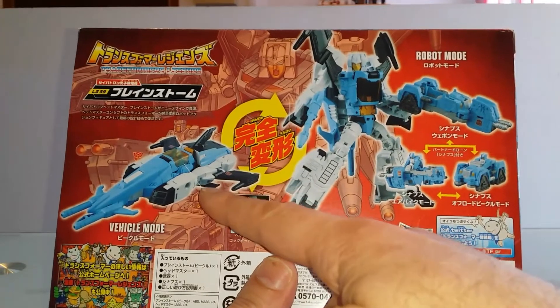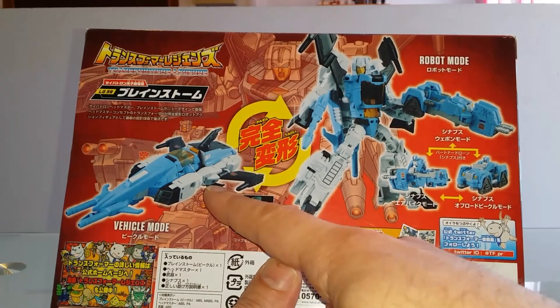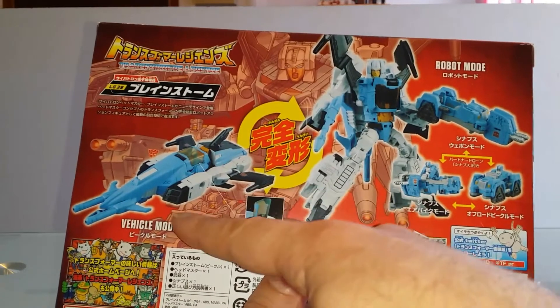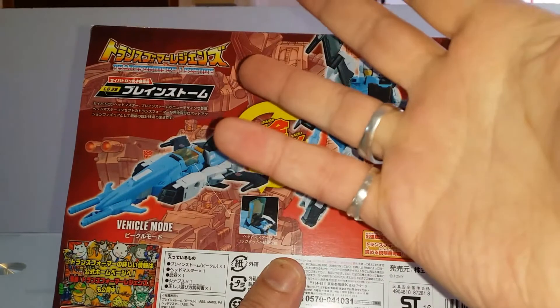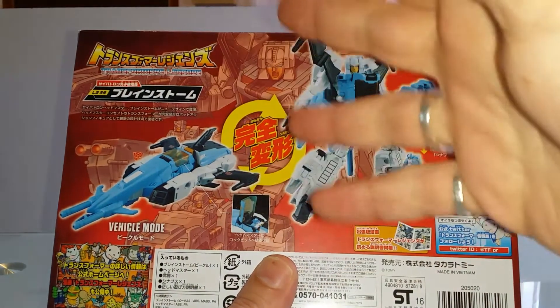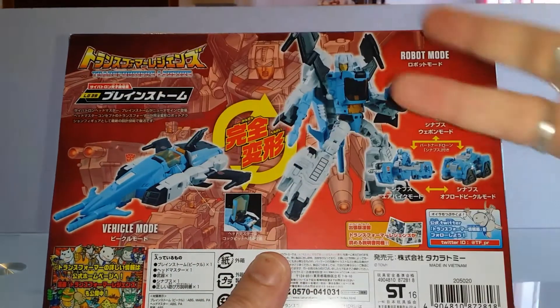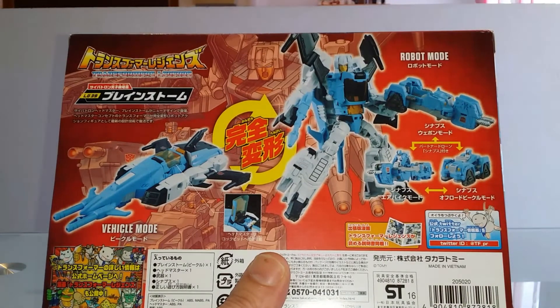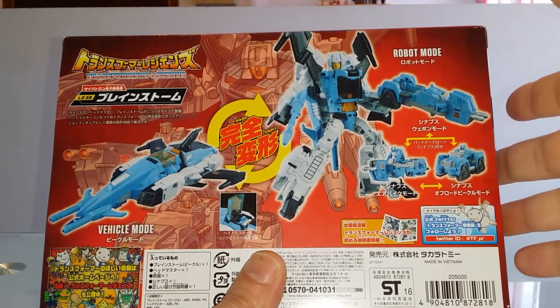Au dos, nous retrouvons notre ami Brainstorm sous sa forme alternative. On voit tout de suite que les couleurs sont différentes du modèle Hasbro. Takara se veut plus fidèle, on va dire, au cartoon Accurate — à savoir le cartoon Headmaster — alors que Hasbro va se pencher, quant à lui, plus sur le toy Accurate, la ressemblance par rapport au jouet G1.